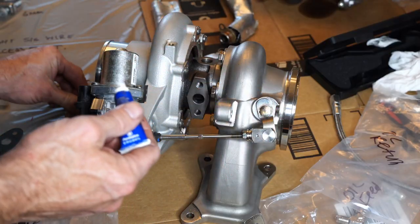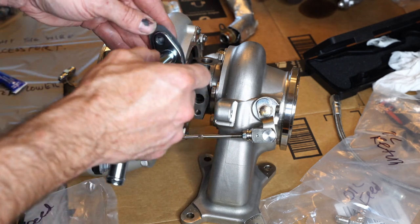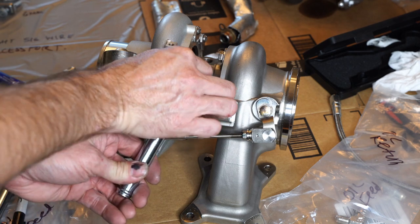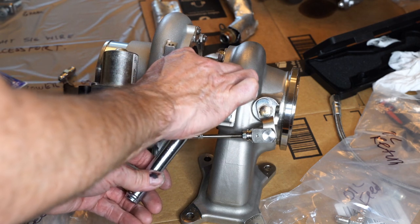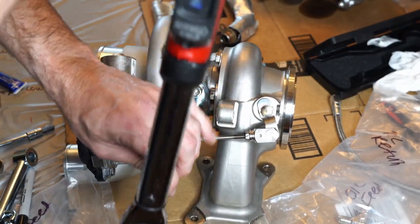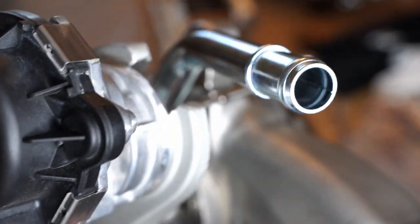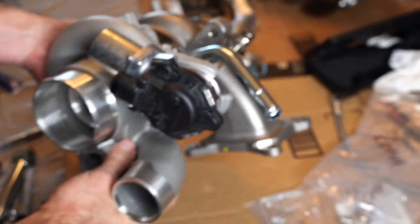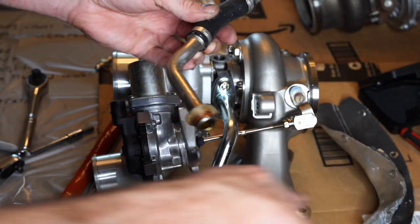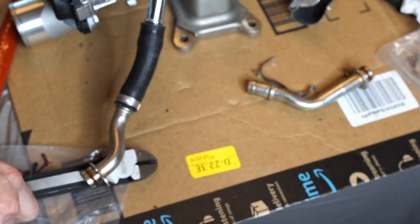This is the oil return pipe. I'm using thread lock on these screws, and there is a gasket that goes between the pipe and the turbo itself. This is where I ran into problems, but I didn't know it yet. If you're watching this and thinking about doing this, you need to see the video coming up after this because this is exactly where I had issues with an oil leak. It's not from what I did as much as what I didn't check. I'm torquing them down to something reasonable and consistent so I know I've got a good gasket seal, and my pipe is not interfering with my wastegate actuator.